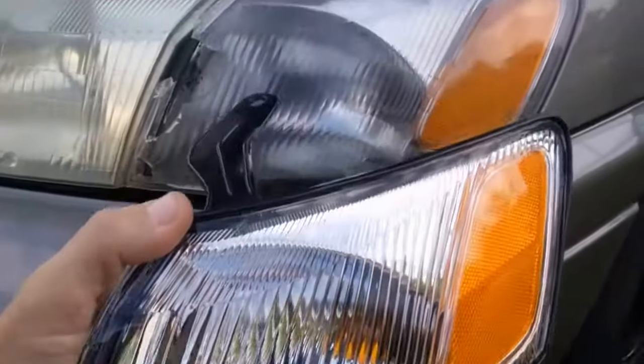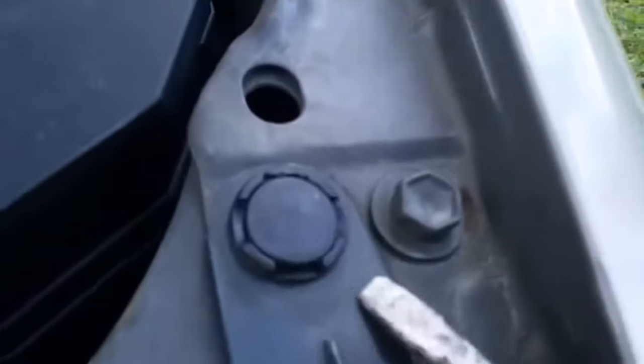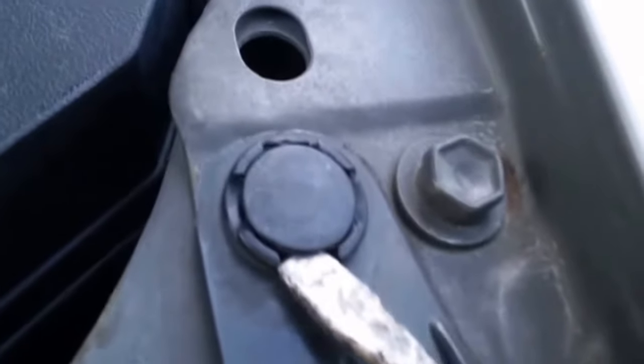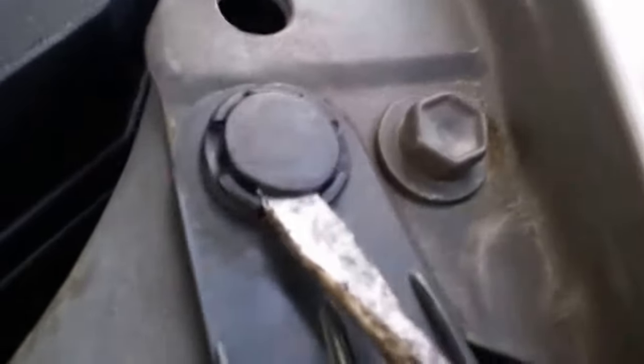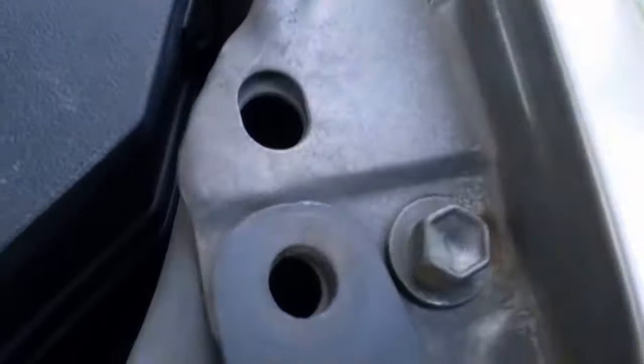Here's the new marker light. First we take the flathead screwdriver, get underneath the head of this push pin, and pull it up. If you're lucky the whole thing pops out like that.